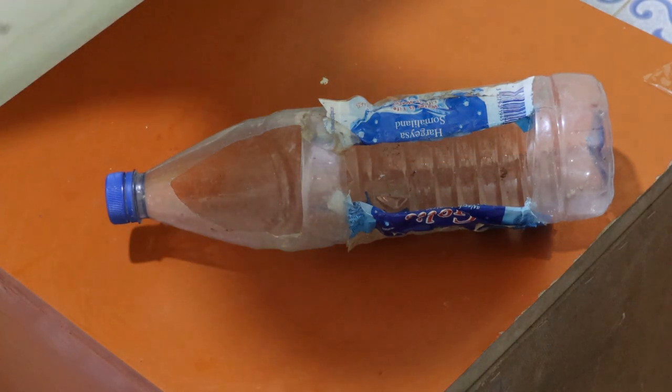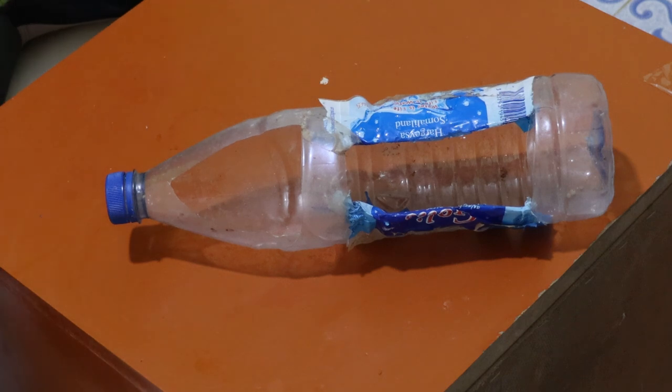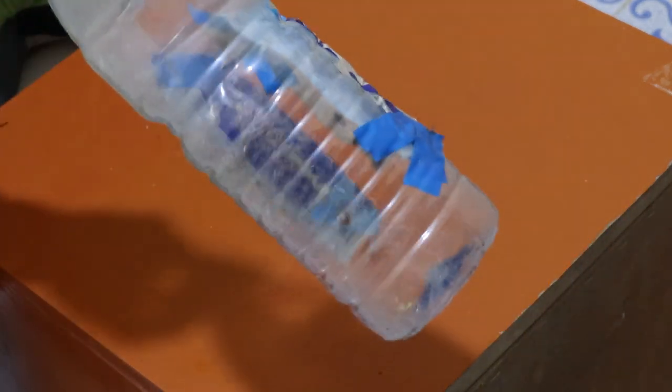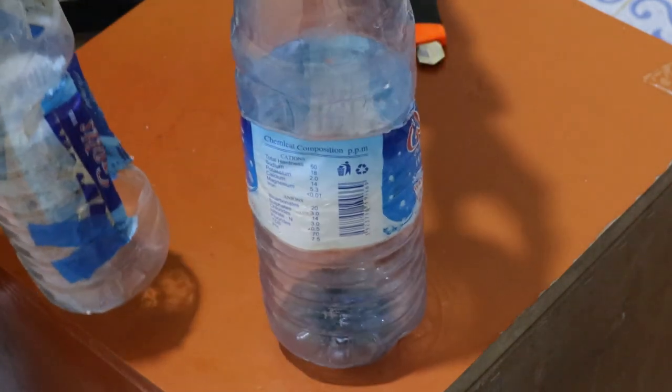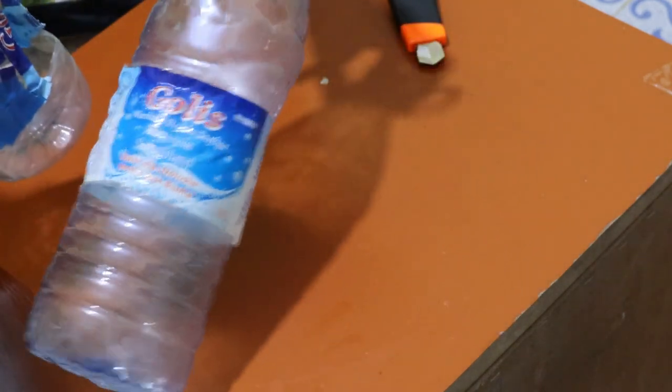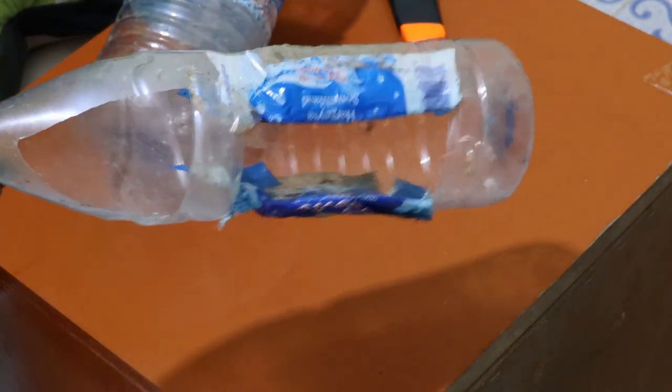Hello there everyone, thank you for joining me on this channel. Today I want to show you how I made this plastic bottle of water into a feeding tray for birds.